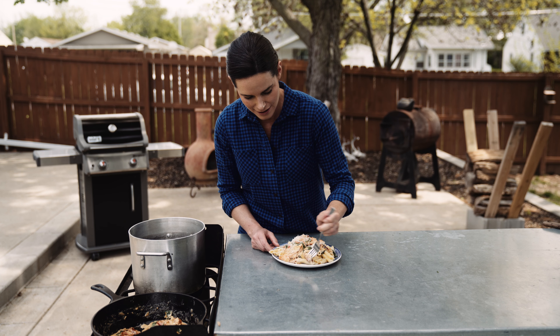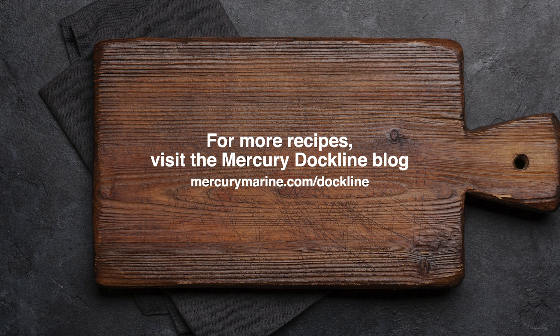Last step — we're just going to add some parmesan right on the top. Now it's time to eat creamy Tuscan salmon. Here it is, it's done, it's beautiful. I already know it tastes good. And the best part is those sun-dried tomatoes — that really makes the dish.